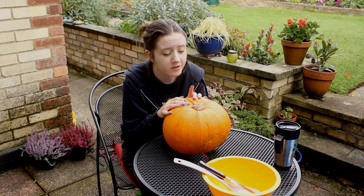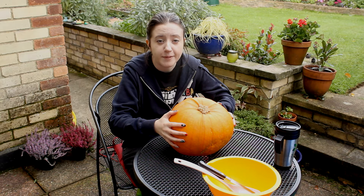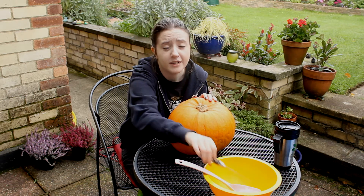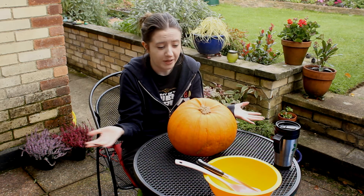So, for pumpkin carving, step one, you need a pumpkin. I have a pumpkin. Step two is to have something with which to carve the pumpkin. I have a kitchen knife. Step three is to have somewhere to carve the pumpkin.